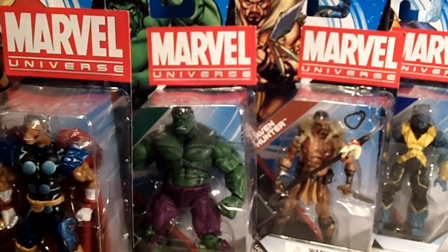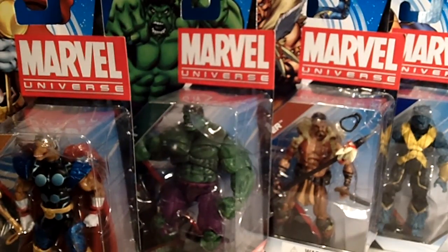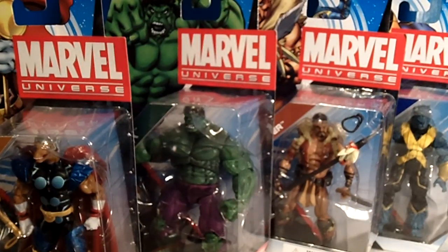So there you have it, guys — some awesome, badass figures from Wave 18. More haul videos to come. Wave 20 and 21 are out and coming out, and I'm definitely waiting for those because I can't wait to find them all. Thanks for watching and thanks for stopping by — that's a quick video on Marvel Universe Wave 18. It is just awesome. If you guys get a chance to grab them, grab them all if you can, but definitely that Beta Ray Bill and that Hulk. Keep collecting, enjoy your collection, have fun, enjoy the hobby. Don't get frustrated — never let the figures see you sweat. Stand in the middle of the aisle and let the toys come to you.